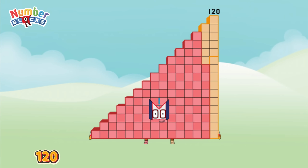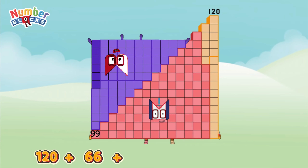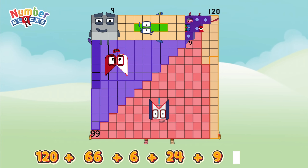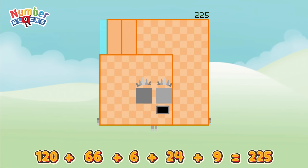120 plus 66 plus 6 plus 24 plus 9 equals 225!